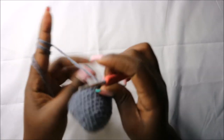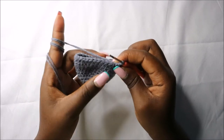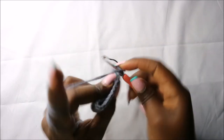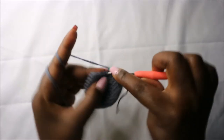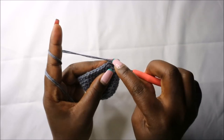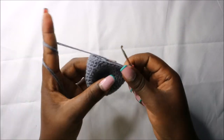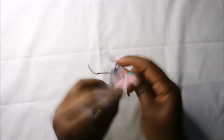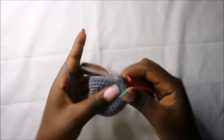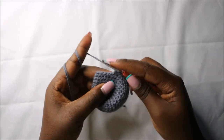In row 14 we are going to start decreasing. Do six single crochets then decrease and repeat that four times for a total of 28 stitches. Single crochet one, two, three, four, five, six, then decrease. Repeat: six single crochets and decrease.